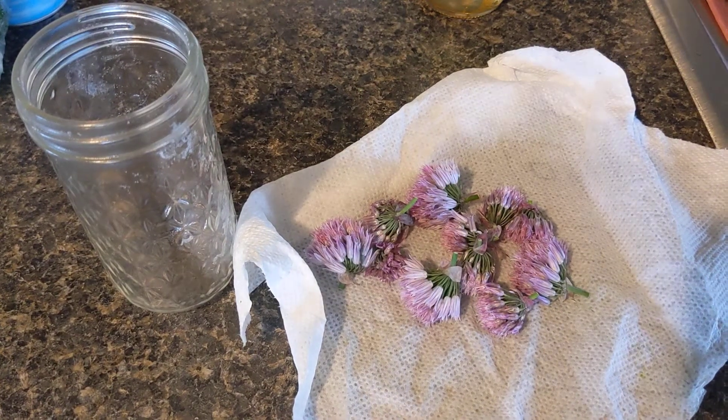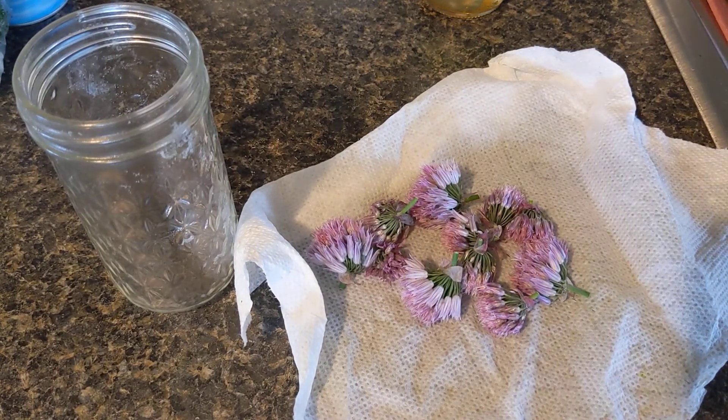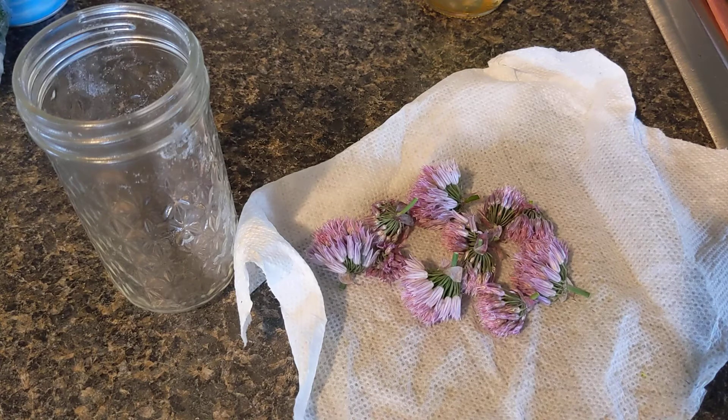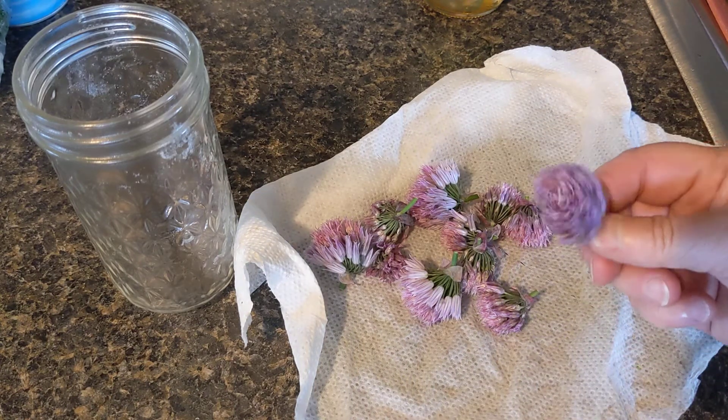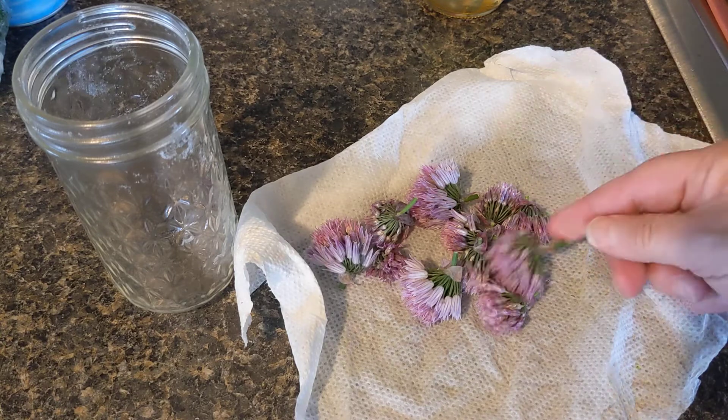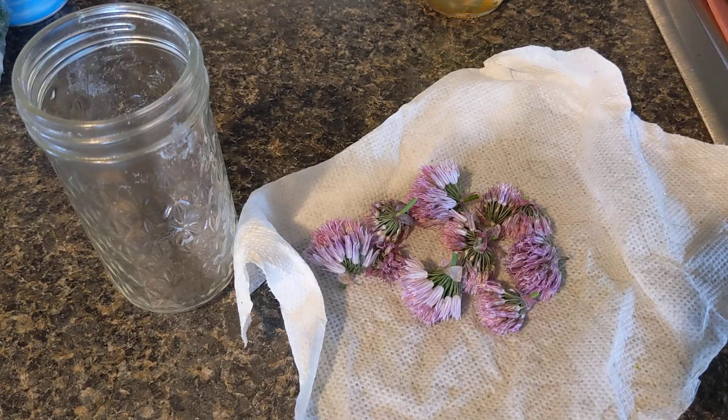Hello everybody, it's Kim. I'm going to show you how to make something delicious — it's a way to use the blooms from your chives. It works wonderfully in things where you use vinegar, in your salads, whether you make your own salad dressing or like a broccoli salad that uses a little bit of onions. It's so good and so pretty when you make it.